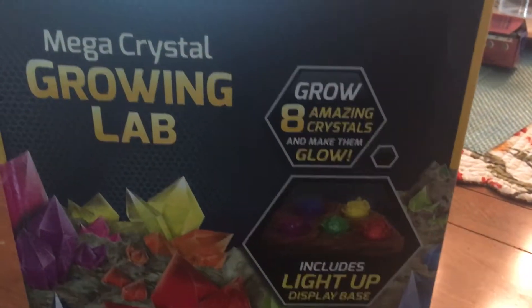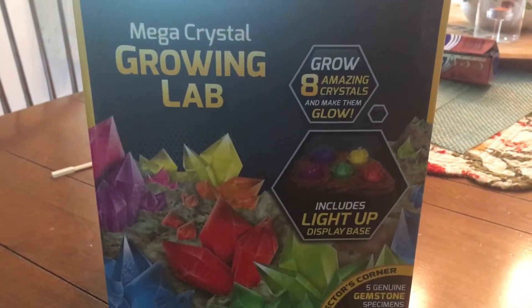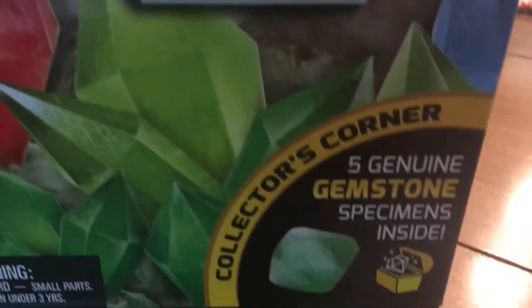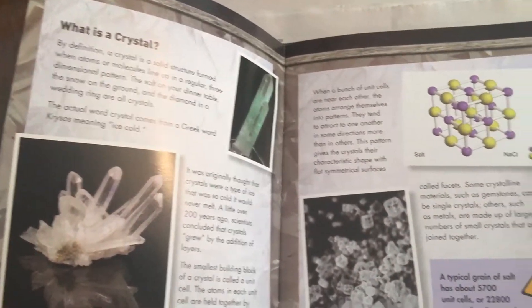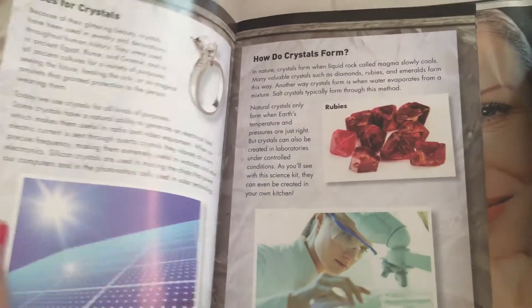Hi guys! Today we are trying out this mega crystal growing lab from National Geographic. It comes with materials to make eight crystals, a light-up display base to make them glow, and five genuine gemstones. Inside the box we have this crystal learning guide. Let's see what is in this thing — there's some information about what is a crystal, some fun facts, and how do crystals form.